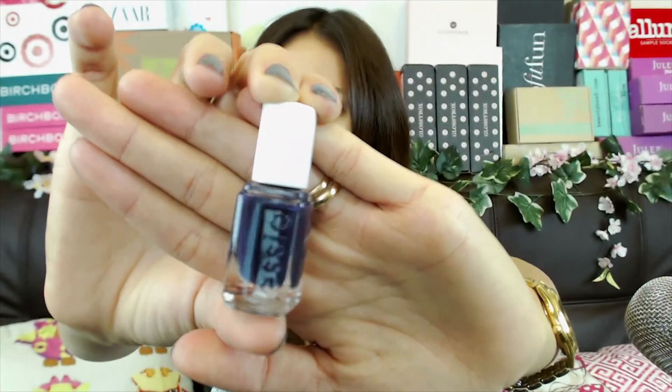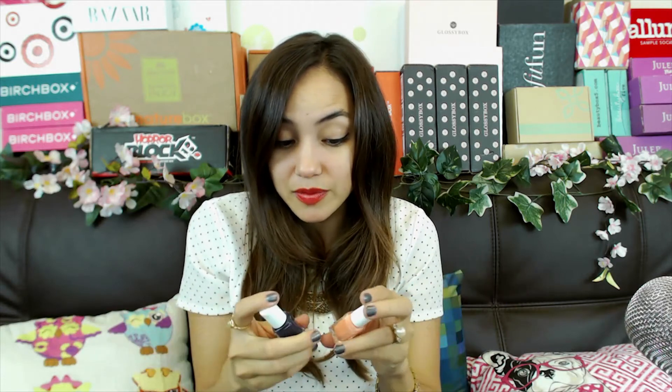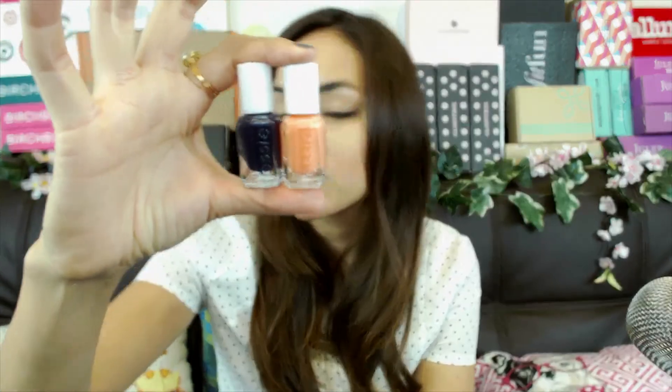Oh, this is pretty — this is a nice deep plum purple. I really like this color; I don't think I have anything this dark. It's really hot for a winter color, maybe paired with silver or a sparkly coat over it. I'm happy with the colors they chose for me, and I love Essie because it doesn't chip really easily — so I'm actually really happy with what I got in this Nail It box.